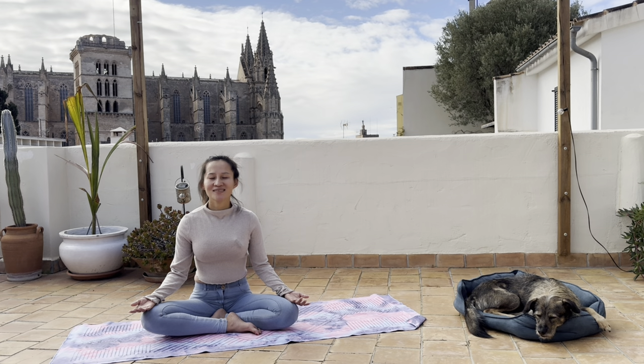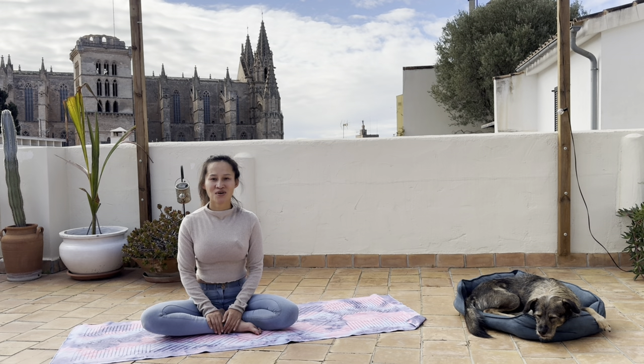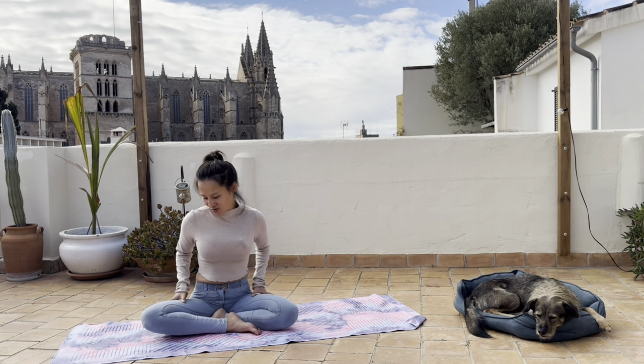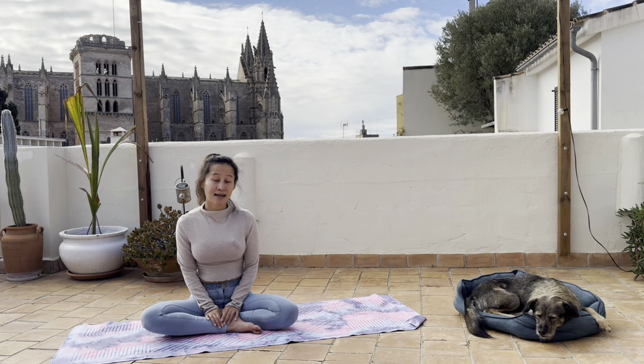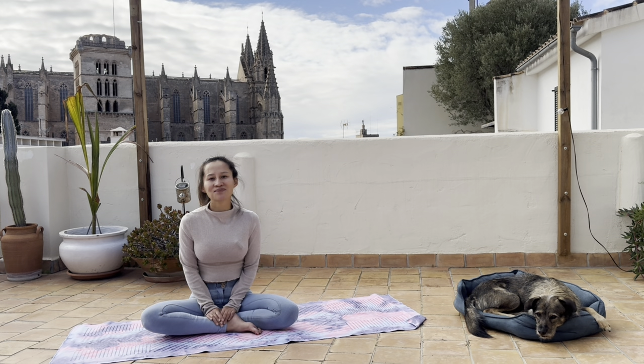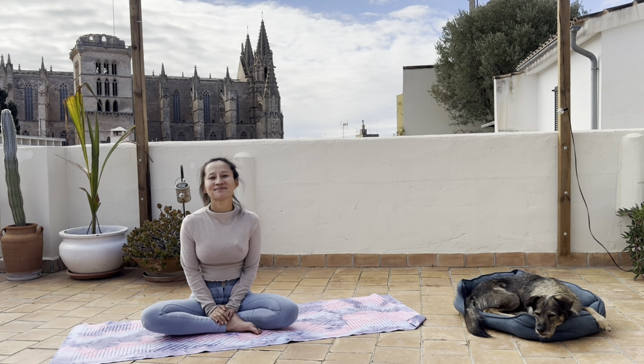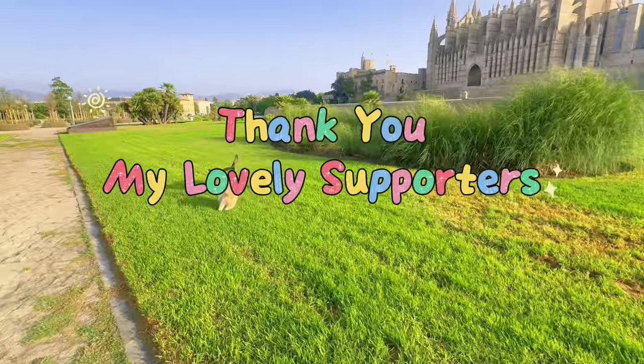Blink your eyes open. Thank you so much for being with us today in this beautiful flow. I hope it helps you release the tensions in your lower body, in your hip area. I also wish that the last breathwork helps you totally relax your whole system — both muscles and the nervous system. I hope that you, as always, enjoyed doing this flow with me. I'll see you in the next flow. Adios, hasta luego, bye!